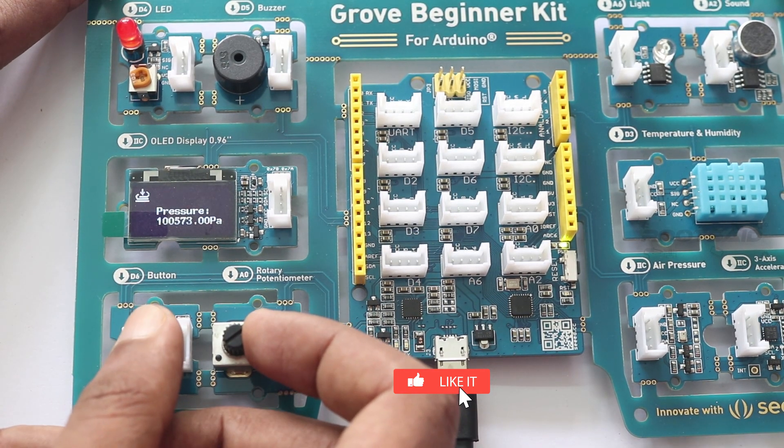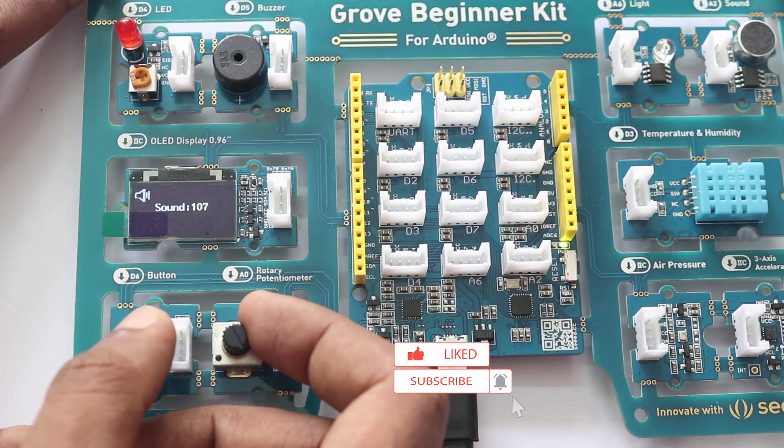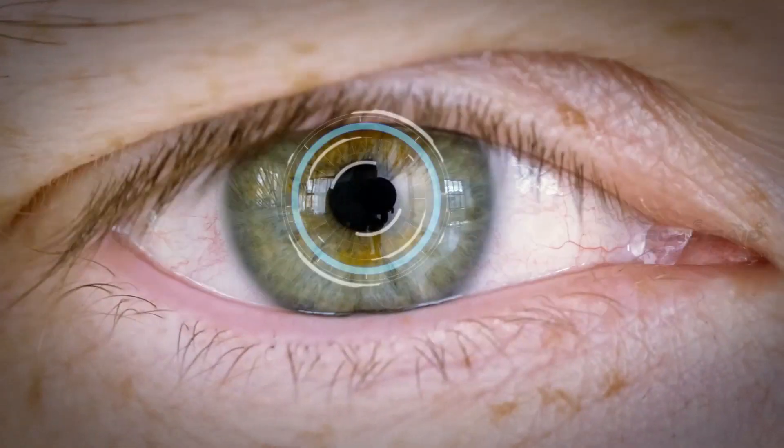In the next video we will start working with other sensors. So hit the subscribe button below if you want to learn more about Arduino. Stay tuned guys!